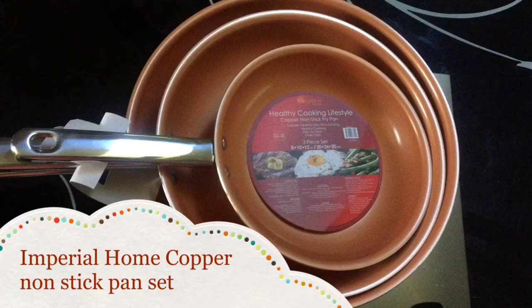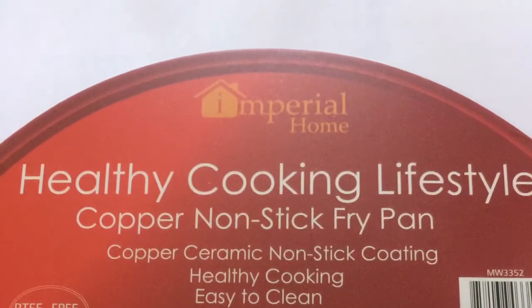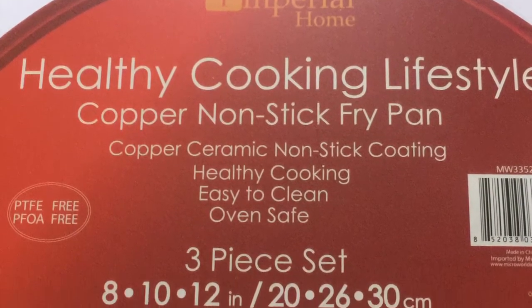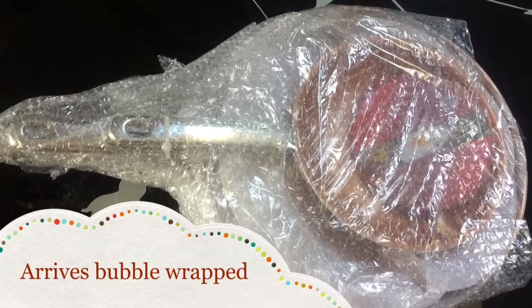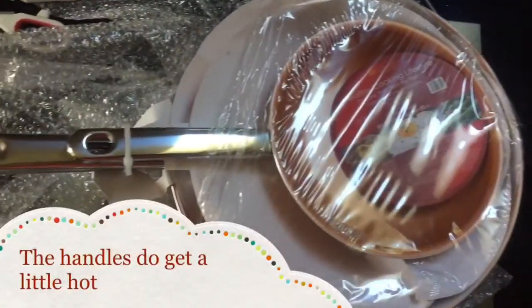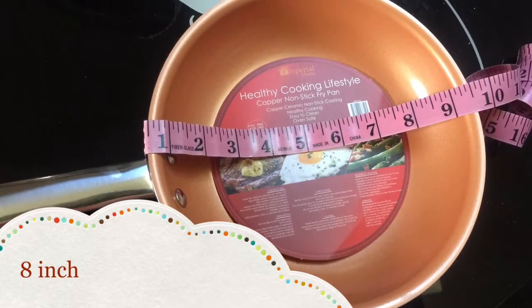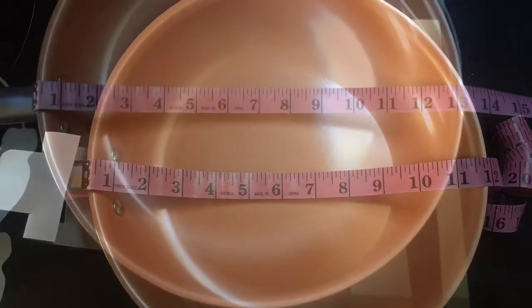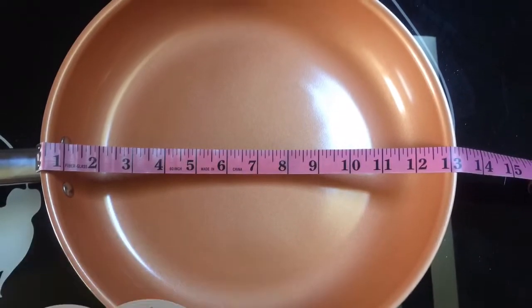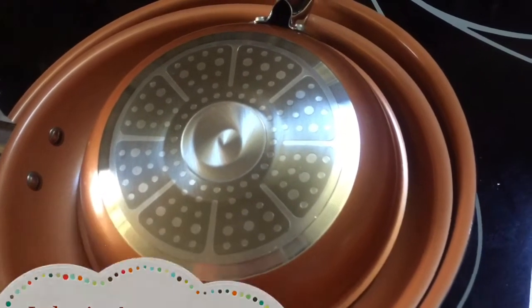Hello and welcome to my channel. Today we are going to review the Imperial Home three-piece copper nonstick fry pan set from Home Depot. This three-piece set has a ceramic coating and is copper infused, meaning that everything should slip right off. The copper infused finish looks great and it cooks great, should help your food get ready in no time. This pan set comes in an 8-inch, 10-inch, and 12-inch size, and it does have an induction bottom for induction cooking as well as gas and electric.